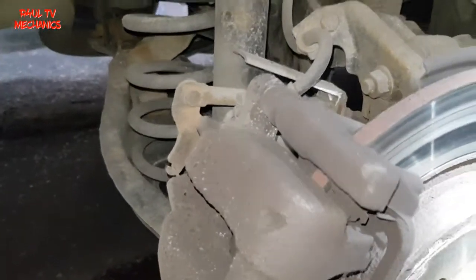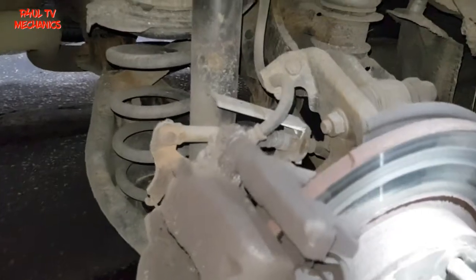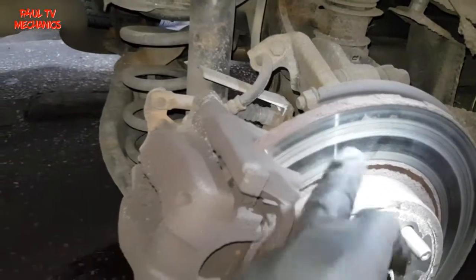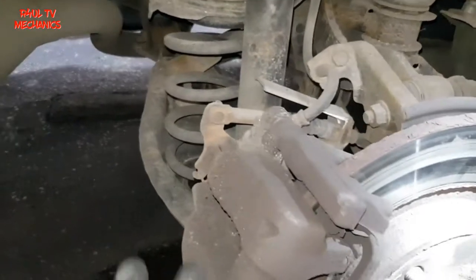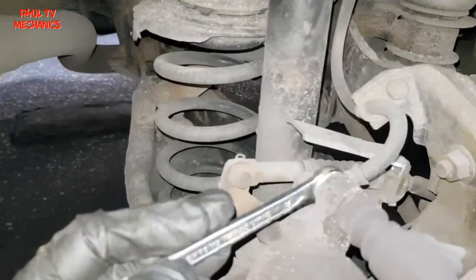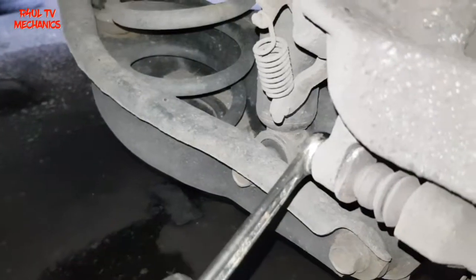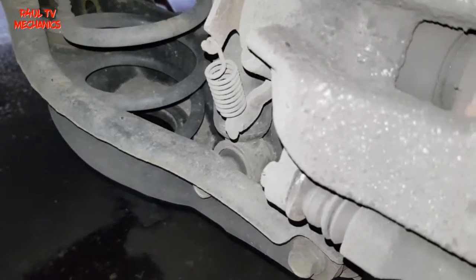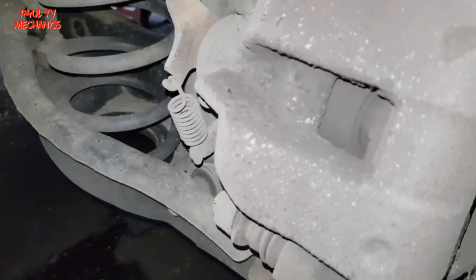The ignition is on, the handbrake is off. You can see the rotor is absolutely dead, so we're going to change the brake pads and rotor. First things first, we need to take this bolt off — 13 milli on the bottom, this one as well. Take them two off, hopefully the caliper comes out of the way and we'll go from there.